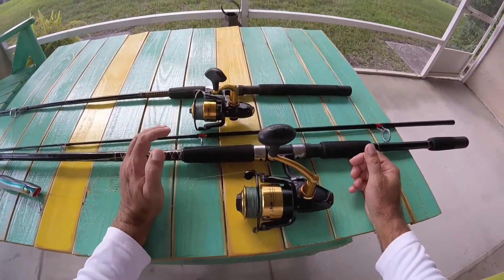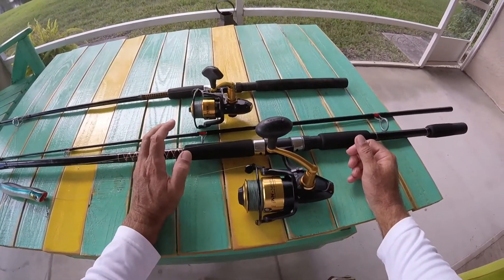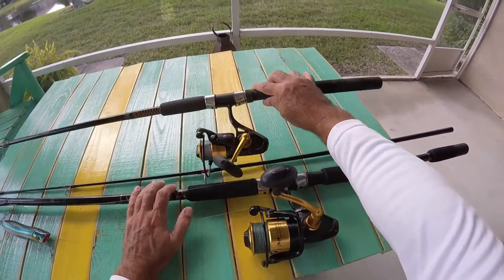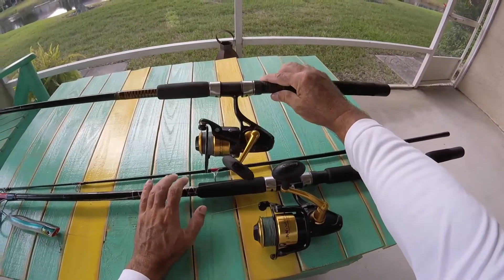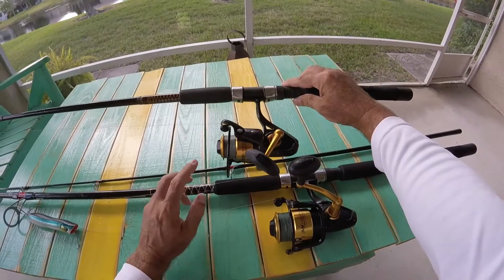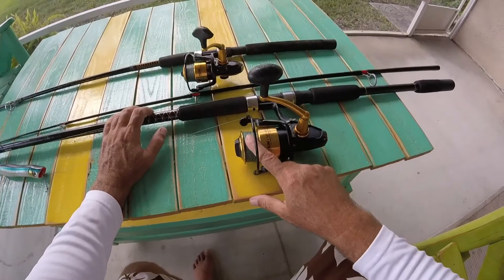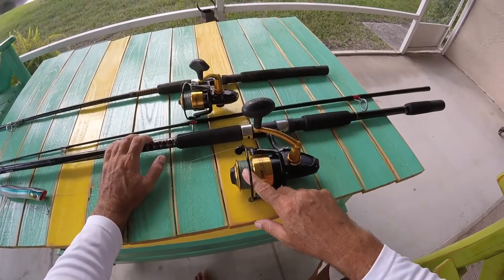So next time you're out there looking for different reels, you might want to try these. They're really, really good. Smooth, great drag. This is the one I like for snook, trout, redfish — it's a 3500. It's got 10-pound braid on it, maybe 8-pound braid. Light braid on it. And this one right here, I've got 50-pound braid for my bigger stuff.